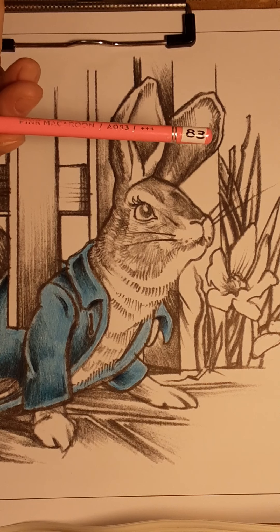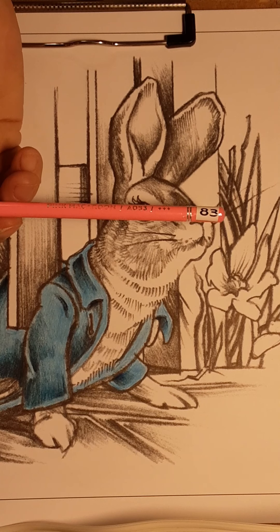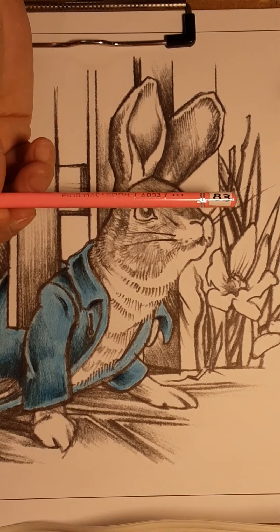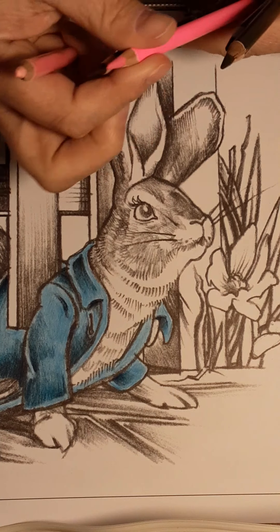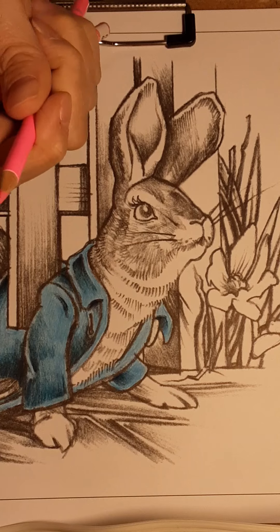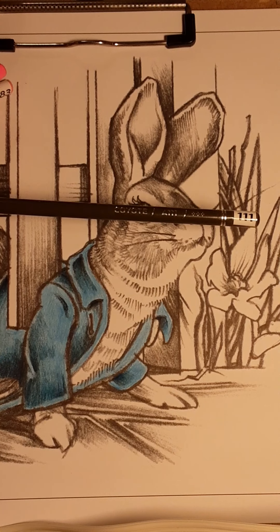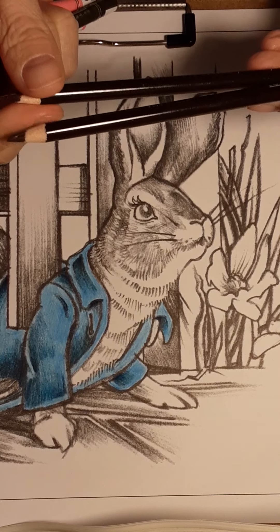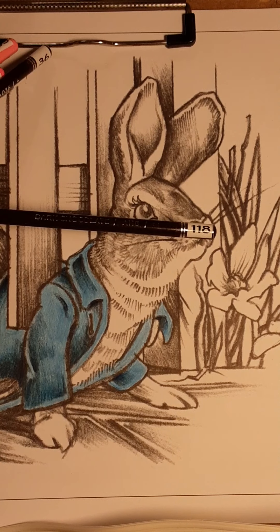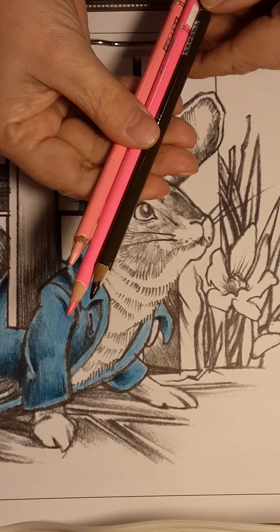I am using the Arteza. I have 83 on there — part of it's already rubbed off. So it's 83 and it's just a very pale pink. Then I've gone over to 26, which is Peony, but it's just a little bit of a brighter pink. And then I'm going to go to Coyote, which is 111. Then next is Coco, which is 36, and then Dark Chocolate, which is 118. For the ears, I'm using these three: my lightest pink, my bright pink, and then the Coyote.